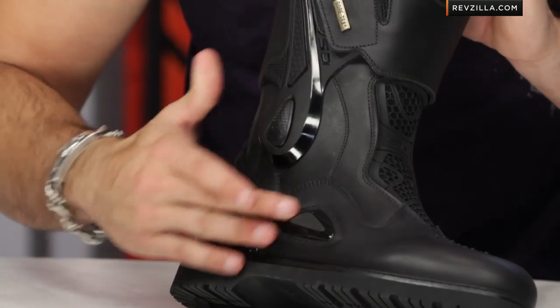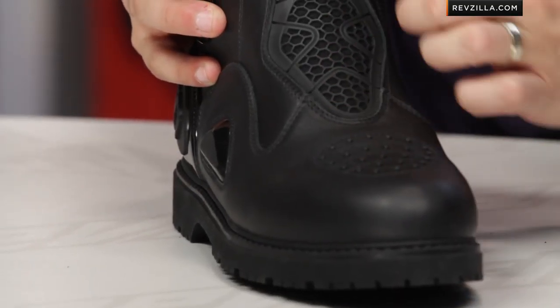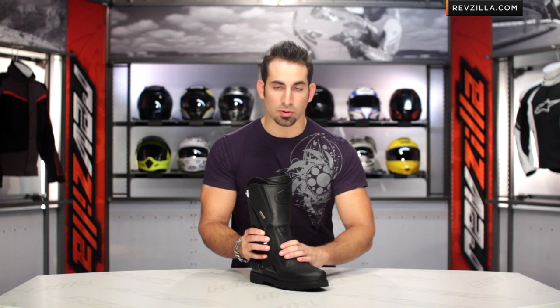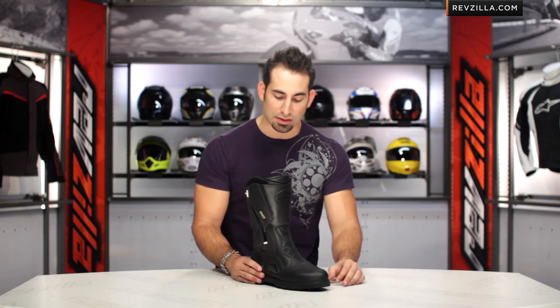We also have some other adventure components. You're going to see that big TPR that juts out here, and then in the front I really like this — it's a TPR Thermoplastic Rubber Honeycomb, which allows stretch, comfort, and breathability along the arch. That's going to directly expose behind that Gore-Tex membrane and allow you to breathe even further.